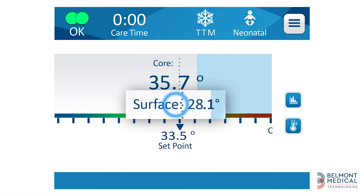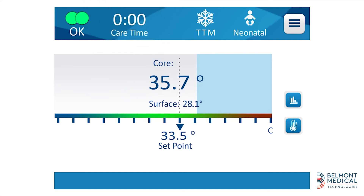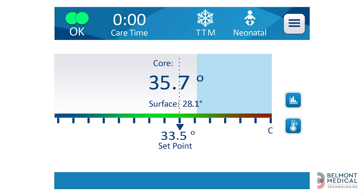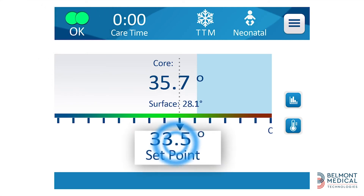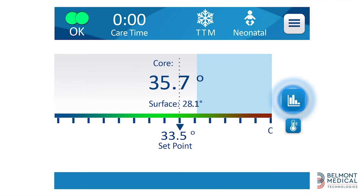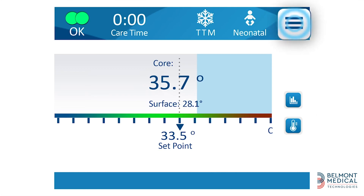The main screen displays: core temperature, surface temperature, duration of treatment, the selected mode, adult or neonatal mode, and a circulation icon showing that water is flowing through the wrap. Also shown are the set point temperature, main menu icon, temperature graph icon, and set point selection icon.